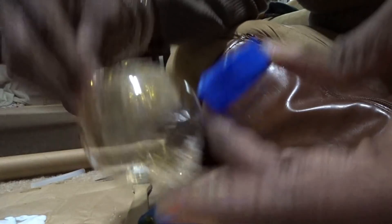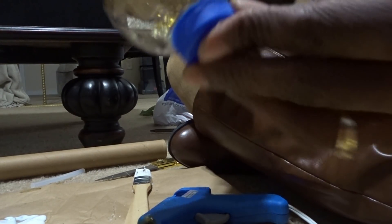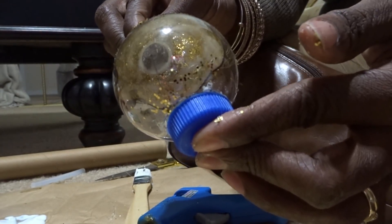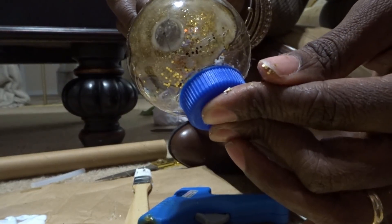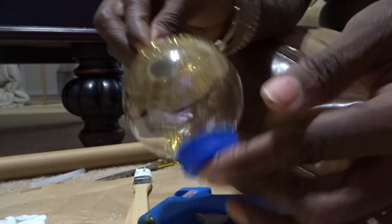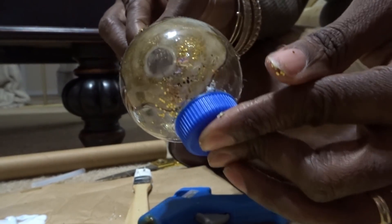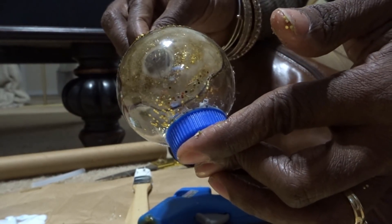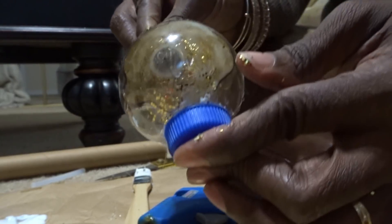You can spray paint it if you'd like, but since I've already started this DIY I'm going to opt for mod podge and glitter instead. Once the glitter is dry, we're going to put another coat of mod podge on it to eliminate most of the fallout. I'm holding this here and pressing it down firmly.